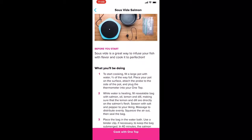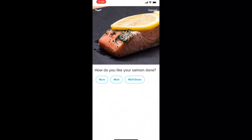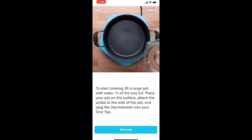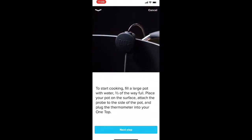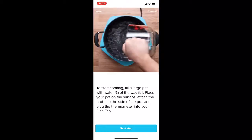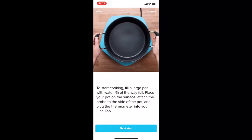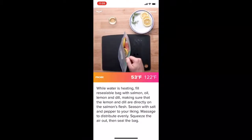Resuming back to the app — you scroll through and it gives you all the instructions you need and the ingredients. We're going to go to rare because again we're going to cook it a little under what I really want, and then we're going to sear it on high heat so it'll cook a little more. We hit that rare setting and now it's just going to say fill the pot with water, plug in the thermometer, and you're good to go. I hit the app and found it, so now it's telling me to hit that little button to start the One Top cooking.